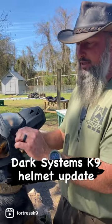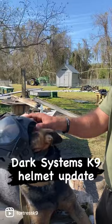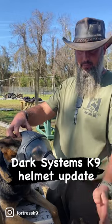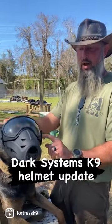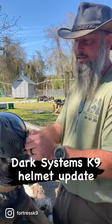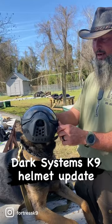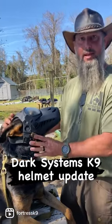One of the hooks that holds this in place got caught on something when I first put it on the dog, and it throws off their peripheral vision a little bit — they caught the edge of the helmet and it popped one of these hooks off. I super glued it back and it has stayed since, but that was one of my early concerns. They've upgraded that, and there are several improvements they've made. They're supposed to be sending me this stuff.